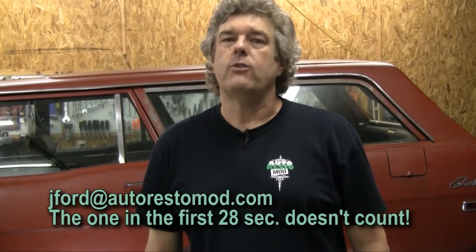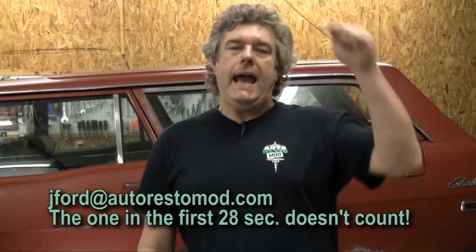This week on Auto Restomod we're doing drum brakes for Ford applications. Do yourself a favor and look for the Whataburger Tent Card somewhere within the confines of the episode after the National Parts Depot ad. If you see the Whataburger Tent Card somewhere in the episode, write in to us at the address below and you will be registered to win a BFGoodrich t-shirt.